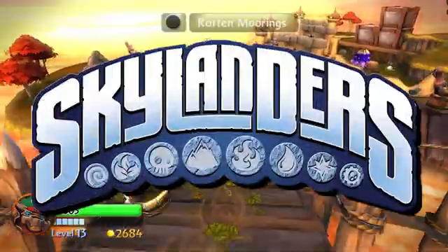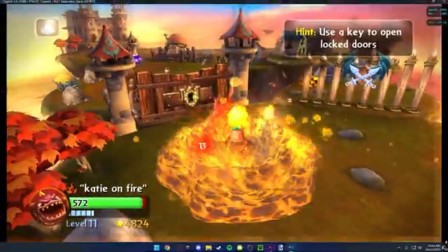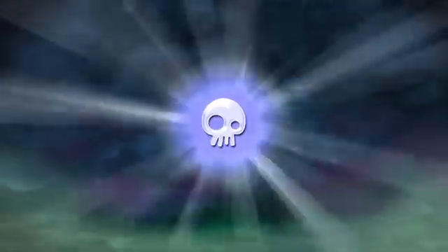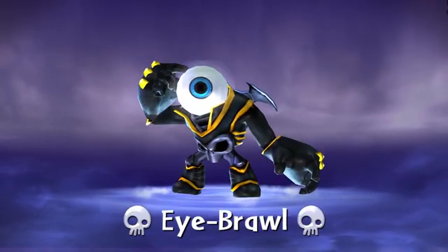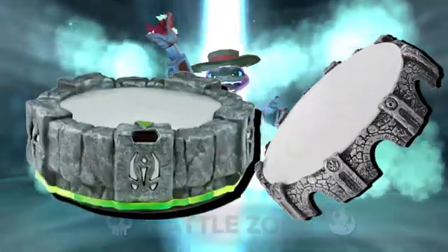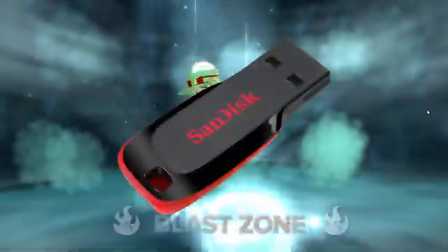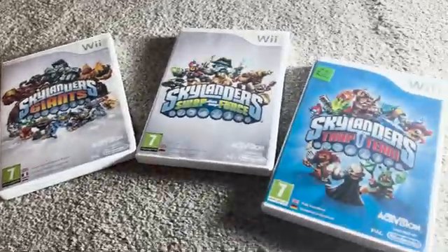In this video I will show how to play any Skylanders game from the Wii on your PC using Dolphin. Not just that, you can use your Portal to play with your own Skylander figures. This tutorial will use the Portal of Power. It requires a homebrewed Wii with a spare SD card or USB, as you will need to dump your physical games onto it.